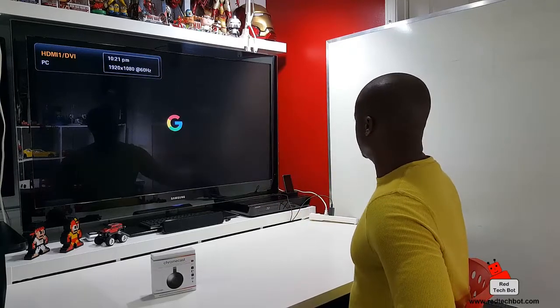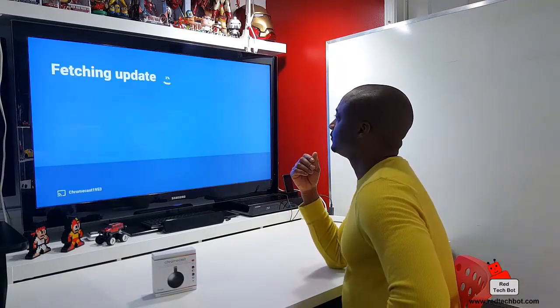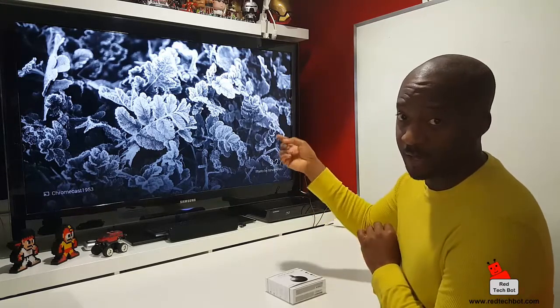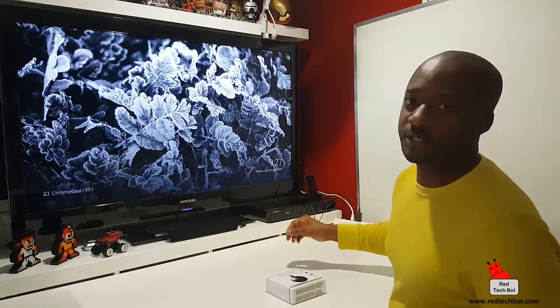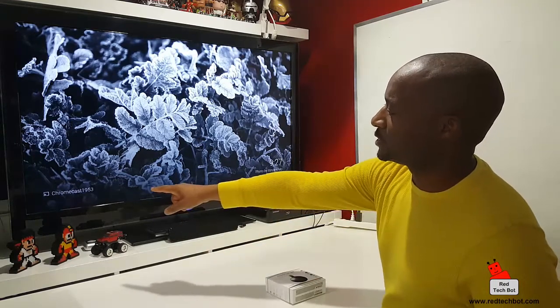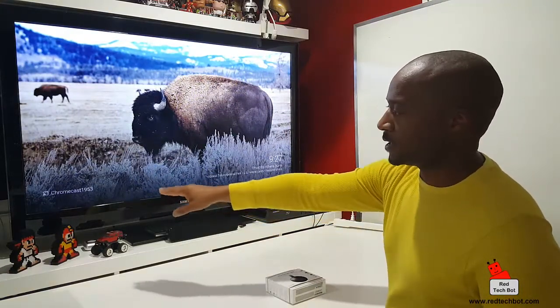Here we are — Chromecast is booting up, loading its firmware. Once you've selected your HDMI input and Chromecast boots up by itself, you get this nice-looking background that cycles through lovely screensaver backdrops. In the lower left-hand corner you see the cast icon, the word 'Chromecast,' and a four-digit number — that's the ID of that Chromecast device on the back of the television.